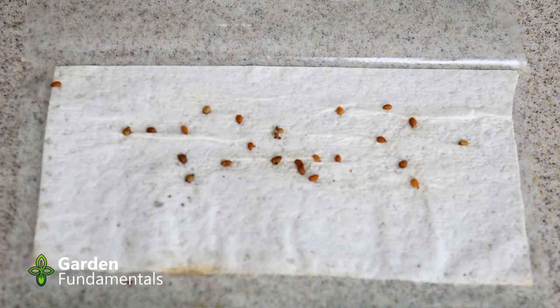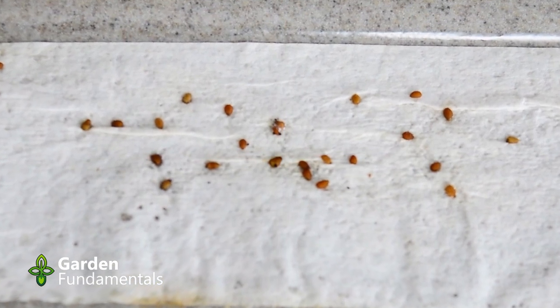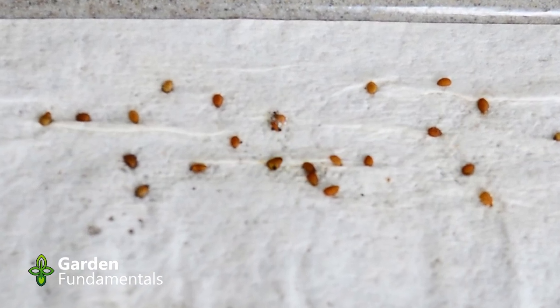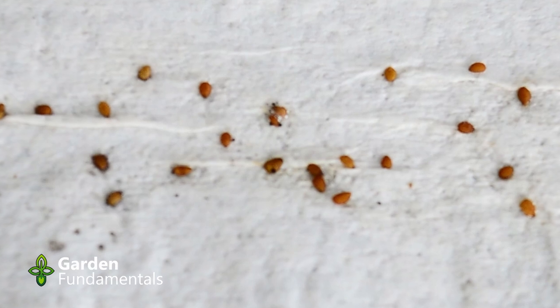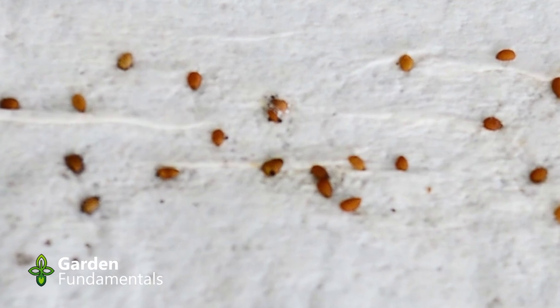The first one here is Sambucus ebulus. This seed pack was made around January of 2017, and if you have a look there's very little mold — the paper towel still looks quite clean. There's one or two seeds that have a bit of mold spots on them but most of the seeds are quite clean. So this has been in here for five years and it still isn't a moldy problem.